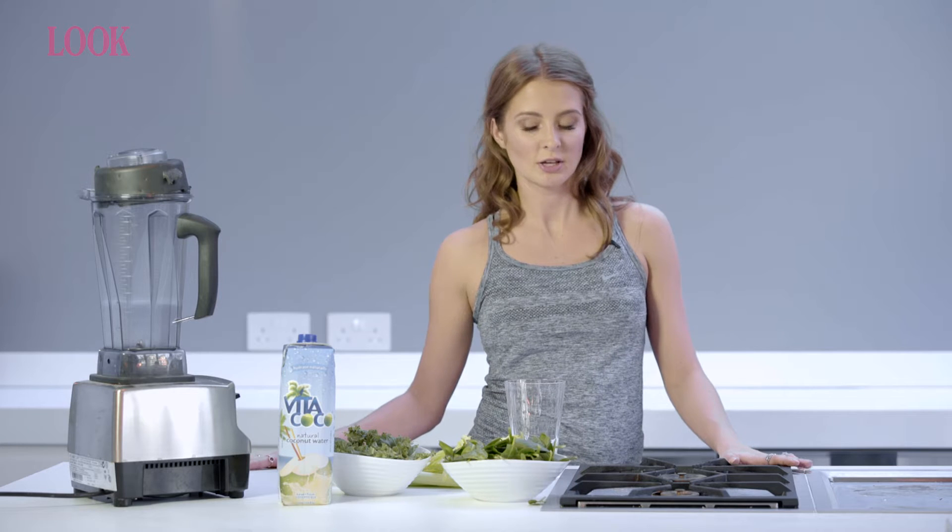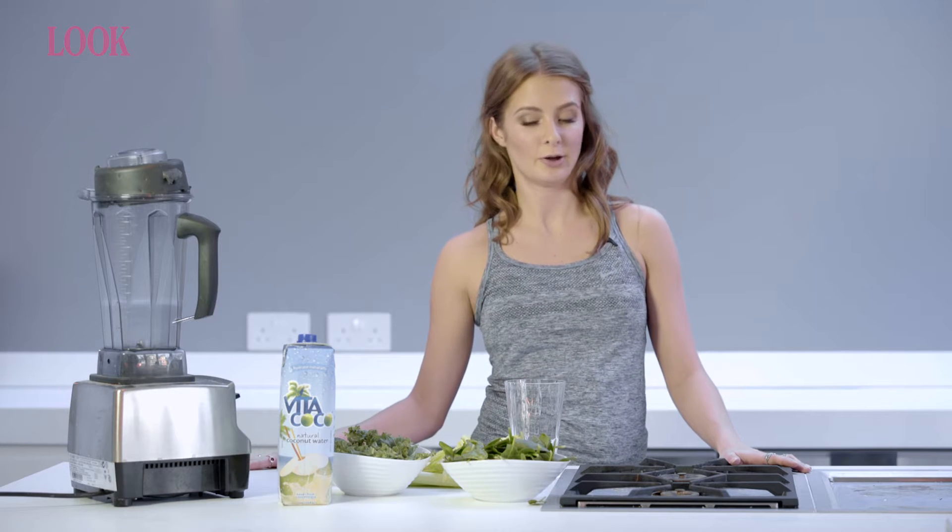With London Fashion Week approaching, I want to make sure that my skin looks its best. One thing I try to have every day is a green juice, so I'm going to show you a really quick recipe that you can make at home.